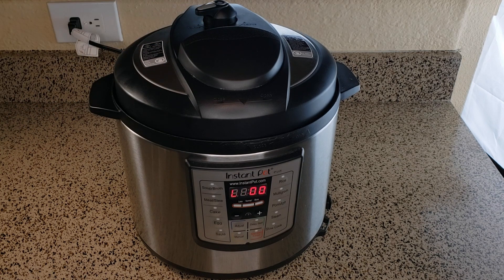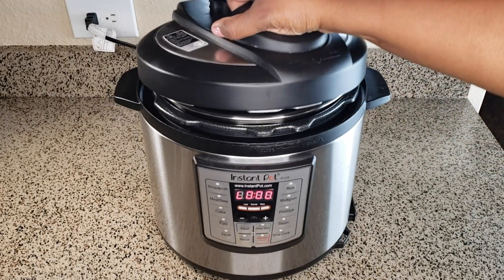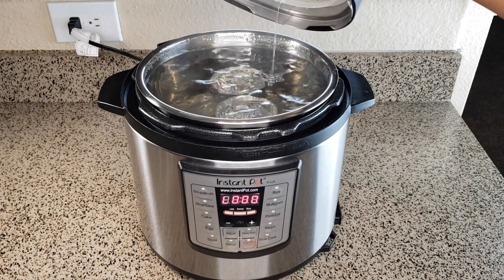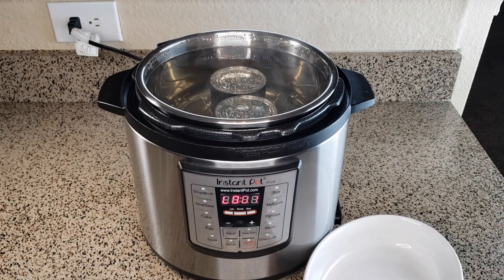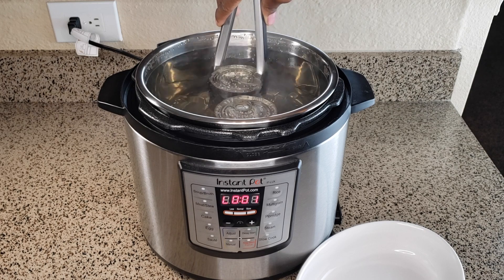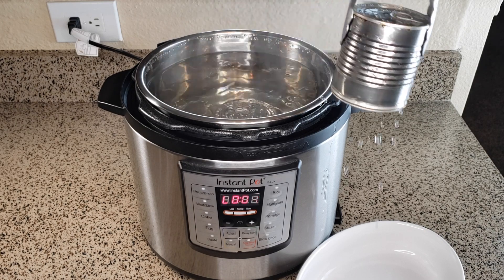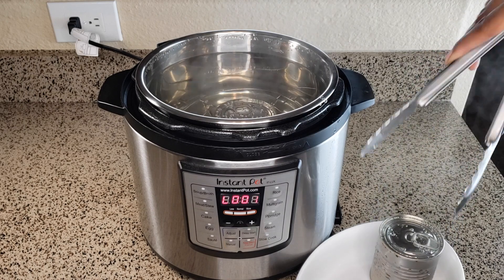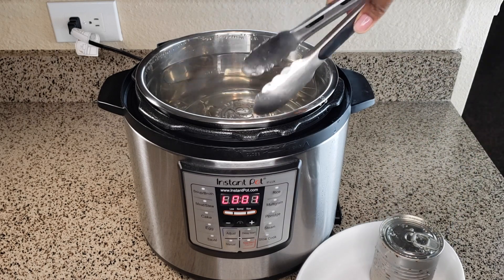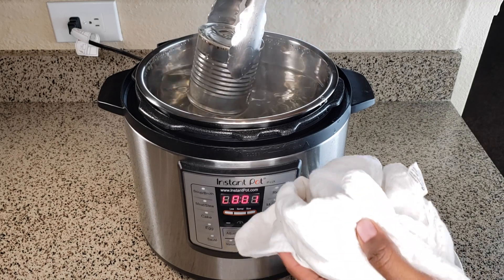Here we are at our last minute — you can see it. Eight hours later, we're going to go ahead and remove our cans from the Instant Pot immediately. You can use a pair of tongs to remove them, and you want to make sure you dry the cans before you place them or leave them in your dish.